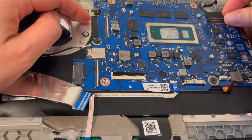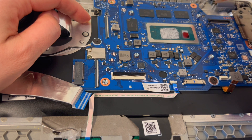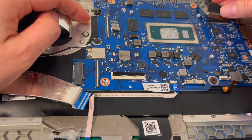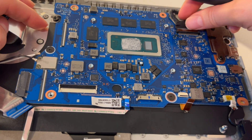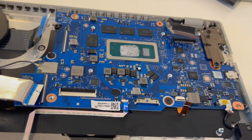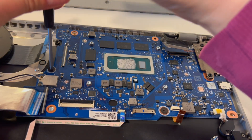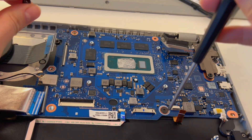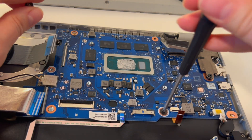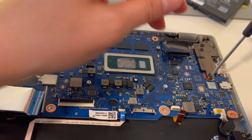Let's undo this LCD cable, being careful not to bend it. If you break them at all, they are very unforgiving. I'll do it again so you can get a better shot. Now we're going to finish removing the screws. The screwdriver I'm using in this particular video is linked in the description, as is the pry tool — it's a set that works really well for computer repair.